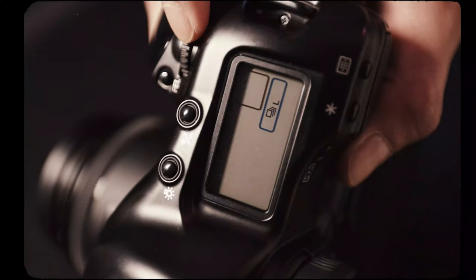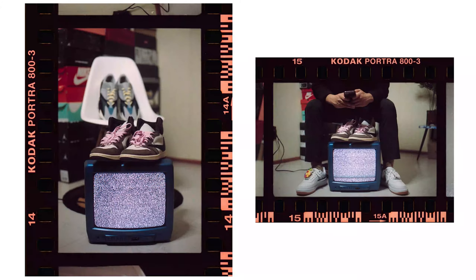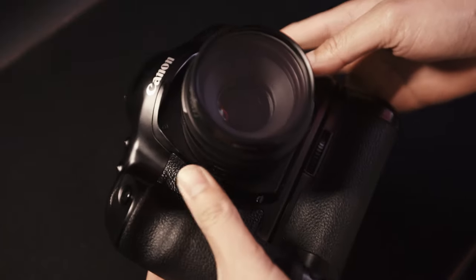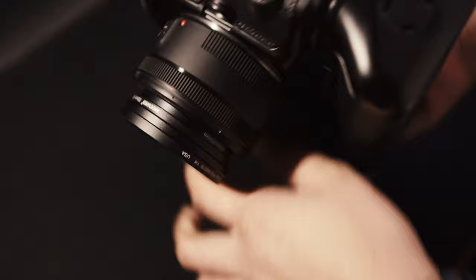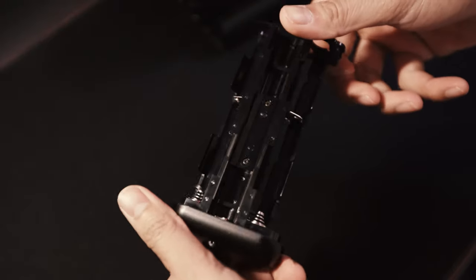There are also other dedicated buttons for basic functionalities such as lighting up the LCD panel. The EOS 1V that I have is the EOS 1V HS, where HS stands for High Speed. This includes a power drive booster E2 that houses 8 AA batteries that allow shooting up to 7 frames per second.